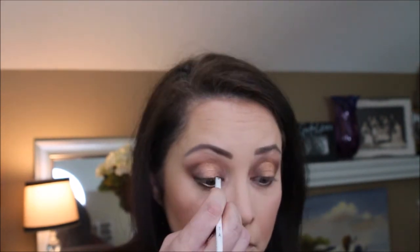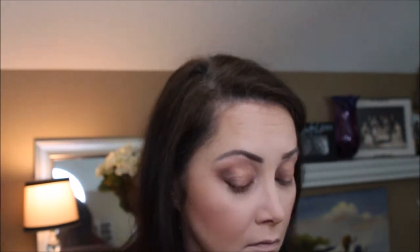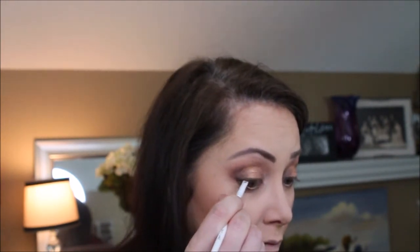For eyeliner, I'm going to mix it up. I'm going to use the Anastasia Beverly Hills Dip Brow in chocolate — I just like this color, so we're going to try this as an eyeliner. I figure if the Anastasia Beverly Hills stays on your eyebrows, it might stay as eyeliner, and I love the color. Now I'm going to use the Pure Fully Charged Mascara — it seems to be fully charged.